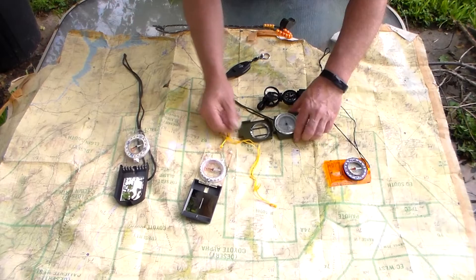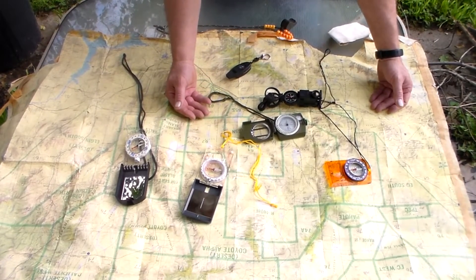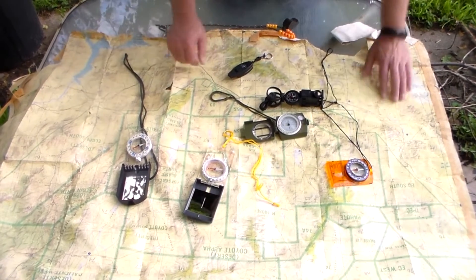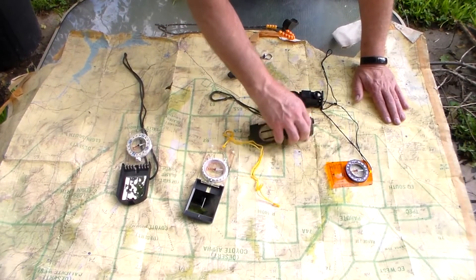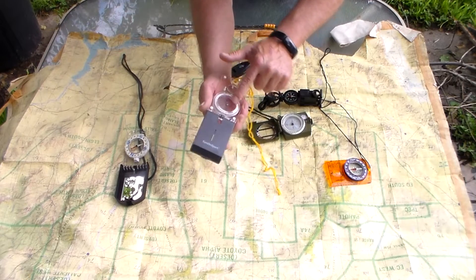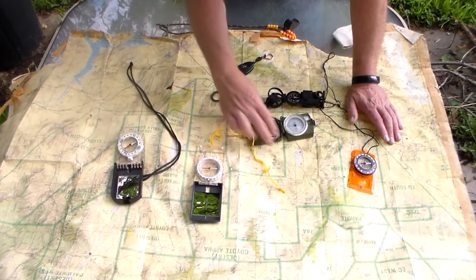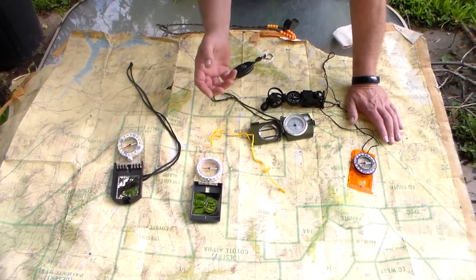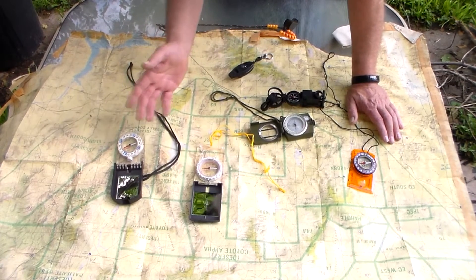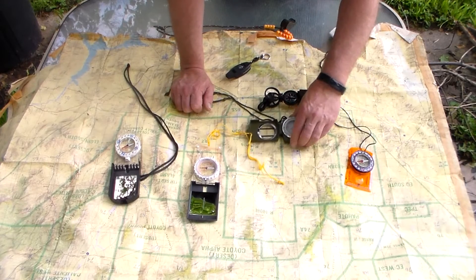Why is that important? When you get a topographical map, you can line this up to true north. It should have a declination on the bottom showing how far off magnetic north is. On the bottom of a compass you should be able to adjust for declination. None of mine have it, so I have to do that in my head. If it's 12 degrees east declination, I have to adjust my direction 12 degrees east — not a big deal for me, but for the average user it would be a problem.